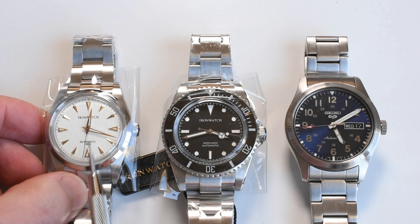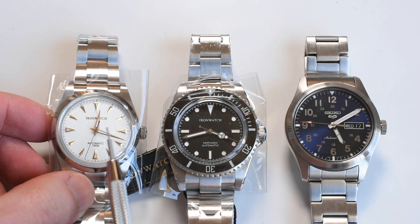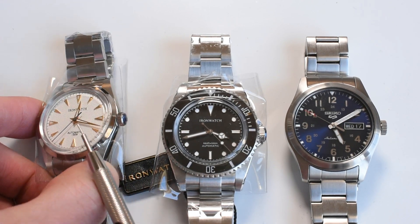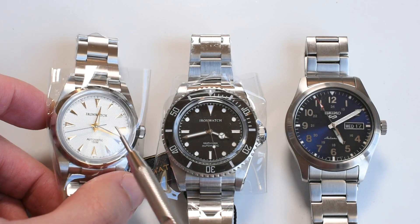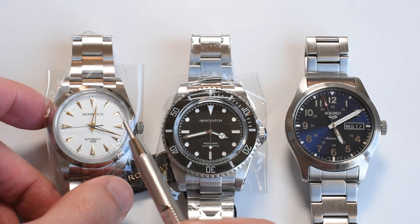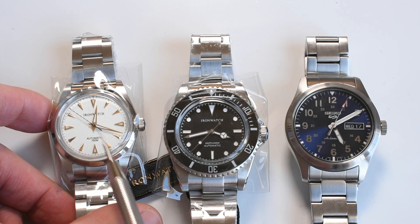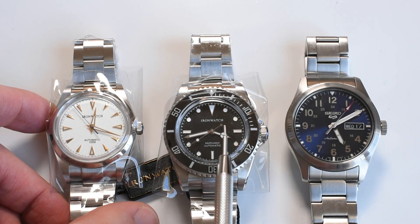Starting with this darling Iron watch, 36 millimeters, with a hobnail Clou de Paris dial and golden indices — very nice, 36 millimeters. I just received these two, so let's move on to the second one.